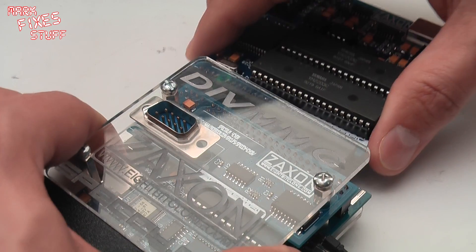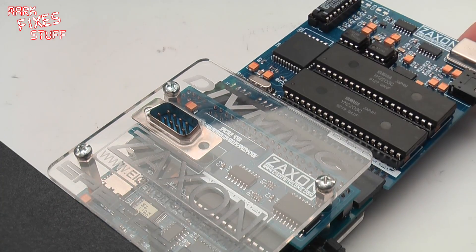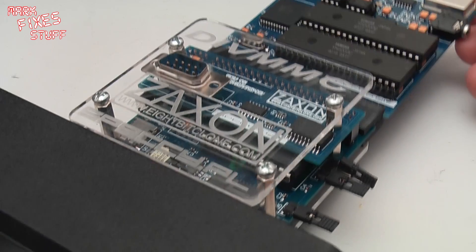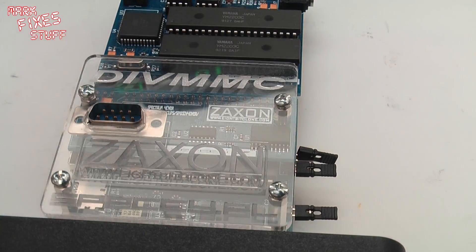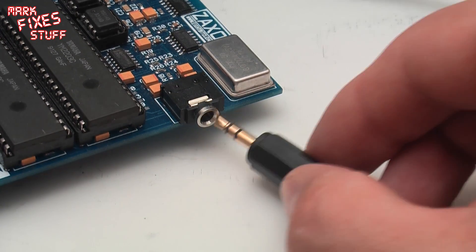Okay, so we'll just pop that in there. The fit on the machine is very, very solid — you could probably pick the whole unit up by both of these plugged in. And I'm going to plug the headphone adapter in here like this.